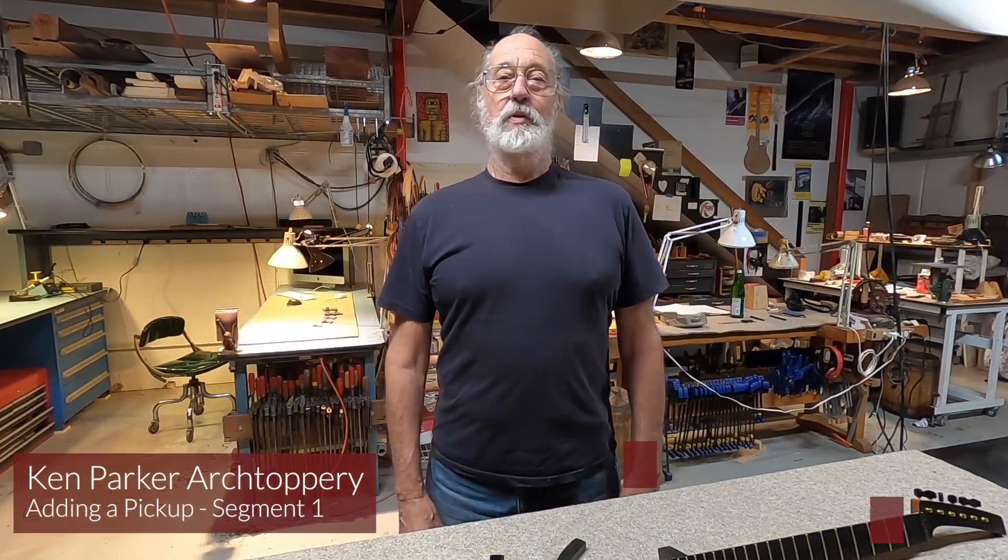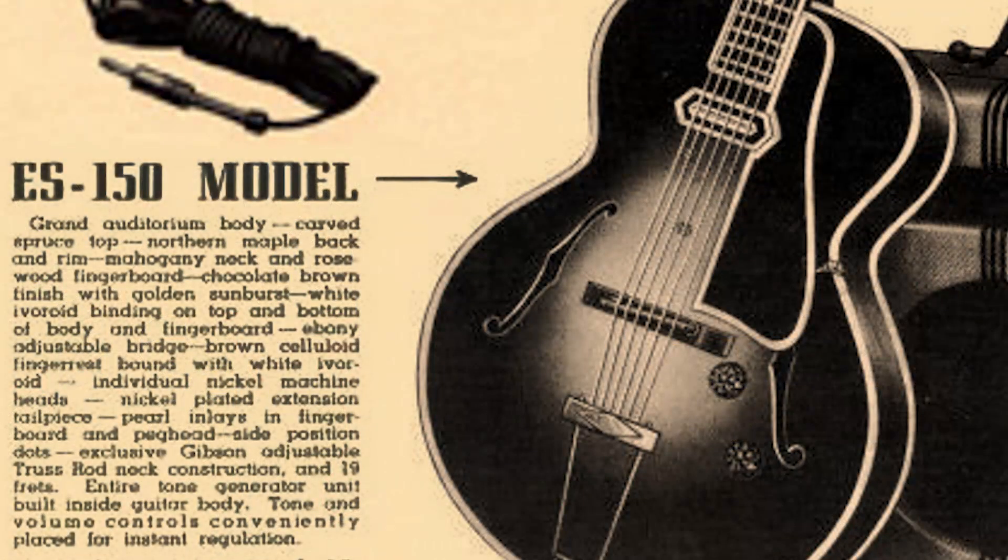Archtop guitars were first fitted with a pickup in 1935 when Gibson developed the ES-150. The guitar pickup came to be known as the Charlie Christian pickup, and it, along with all the other pickups designed for the archtop guitar over the following decades, was designed to perform optimally with nickel strings.